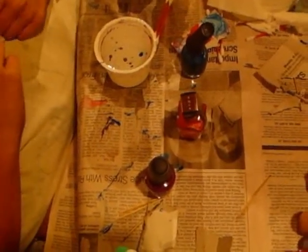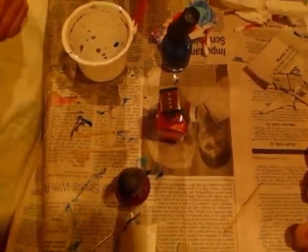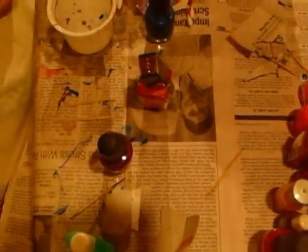This is our version of marble paint, and we're using room temperature water. This is like the cheaper version. I'll show you how it's done.